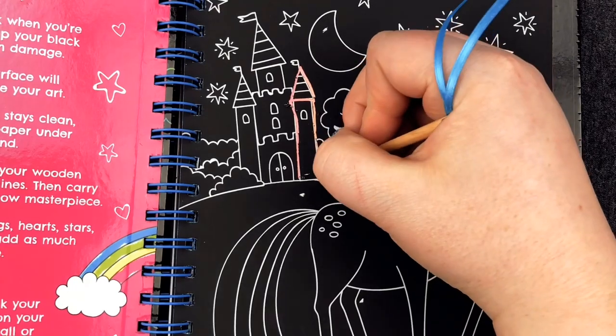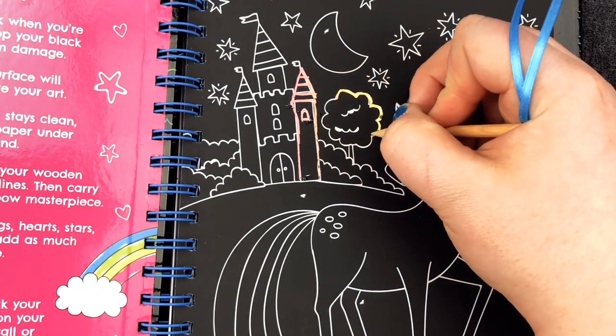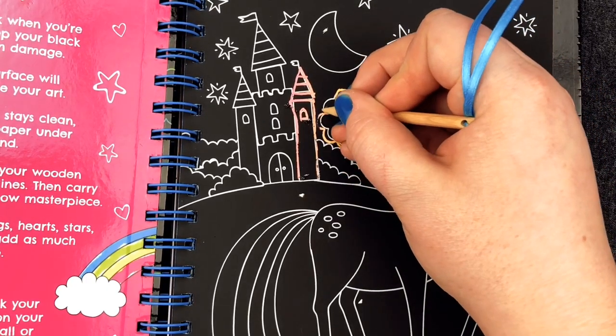Oh, I don't like the feeling of this. This is like chalkboard nails. It looks neat though. It's like magic. Okay, Biggs, I'm going to finish this picture while you show off your thing.